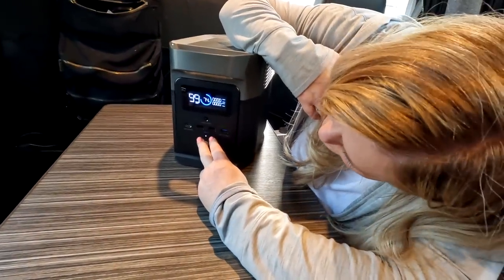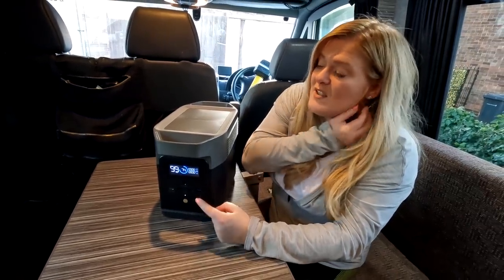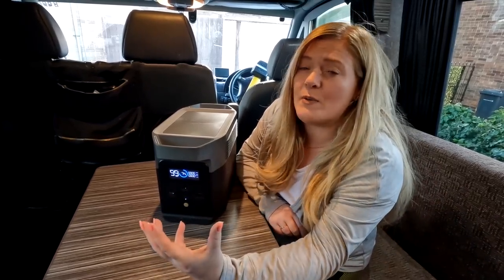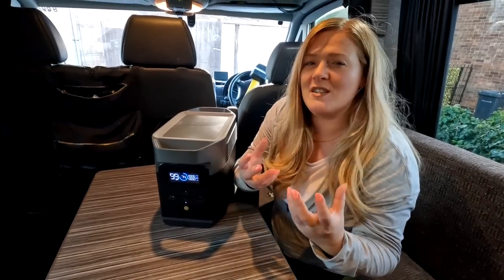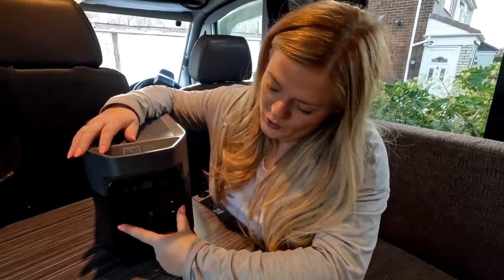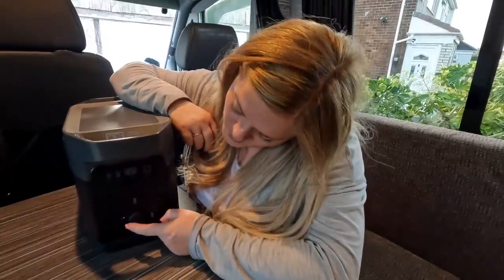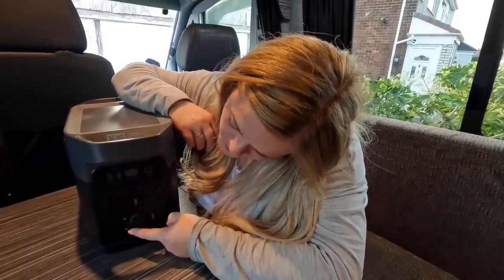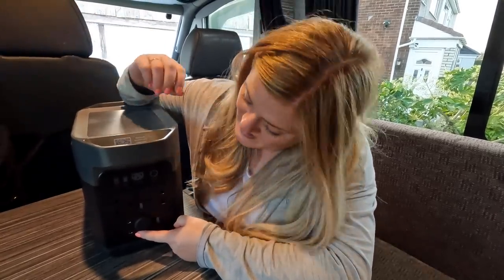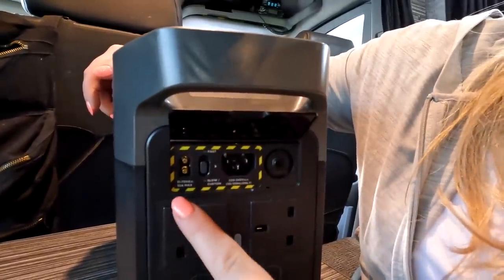Beneath the display you've got a USB-C, two USB ports, and one fast-charging port. Personally, while we've been using it these have been great, but I would like maybe two USB-C ports because products nowadays — watches, phones, laptops — all tend to come with USB-C and not the normal USB. On the other side of the unit you've got two 240 sockets, your cigarette output, and two little 3-amp ports. We used the Dremel on one of those the other day, which was a nice little find so we didn't have to use the plug above. Under a nice little lid there are some charging ports.